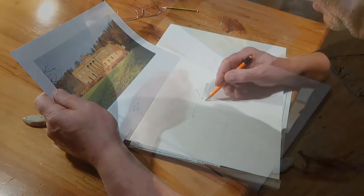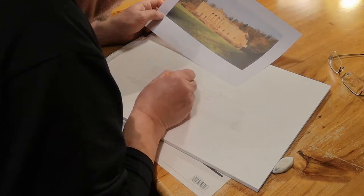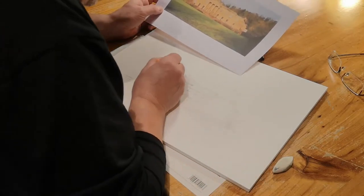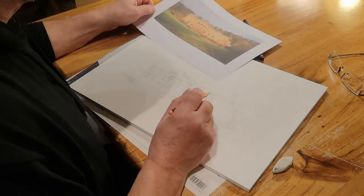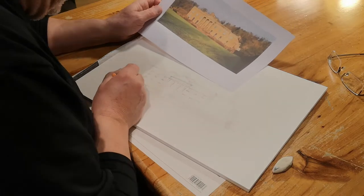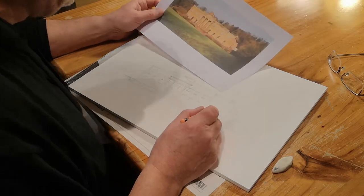The pencil drawing continues — I now need to think of shadows and also thinking about these lines being seen at the finished article. Some of the detail I'm doing in pencil will not be gone over again in pen, so it's important I get these right now.